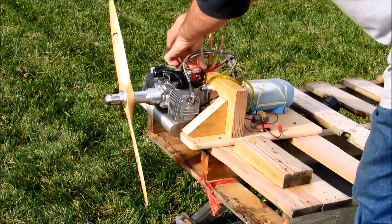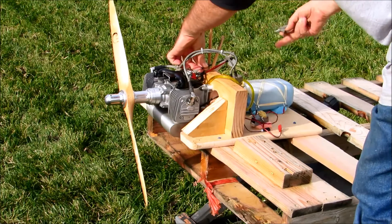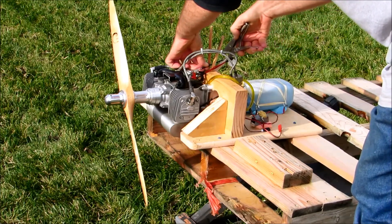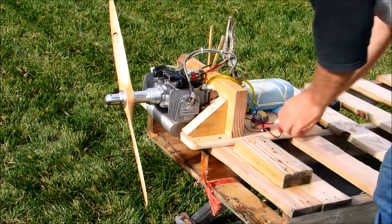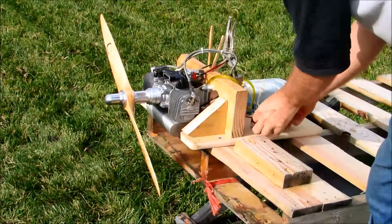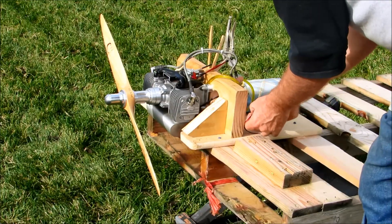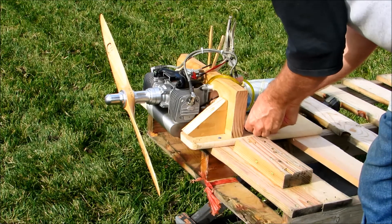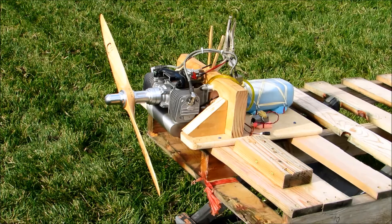Close the choke. This is my high-tech throttle. Plug the battery in. Ignition is hot.